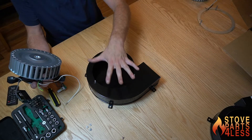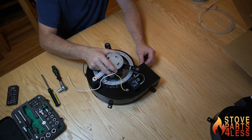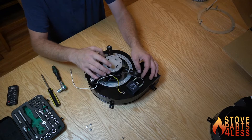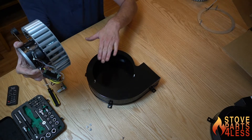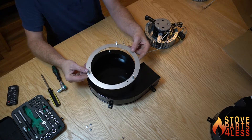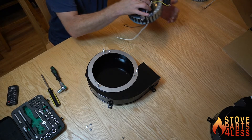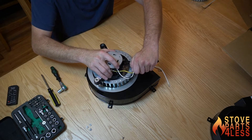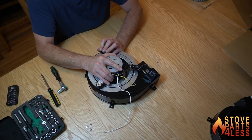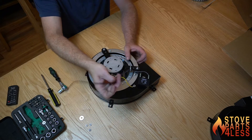Now we can pull this motor out of the housing. This housing right here is not going to be used — we'll just discard that. So now this is the housing that is mounted inside the stove, and as I said it does not come out. We're going to drop this motor in, and right away you're going to see that the distance from center to here and here doesn't line up with the threaded posts. So your motor is going to come with this mounting ring — we're going to place that on there, then drop the motor down like so. There's our mounting ring right there.